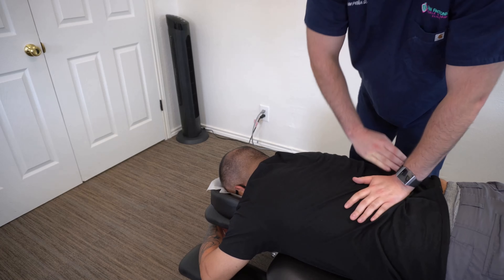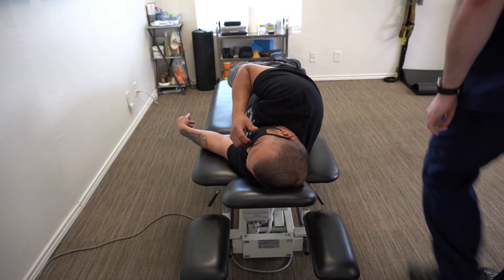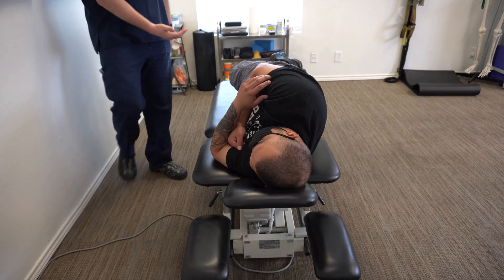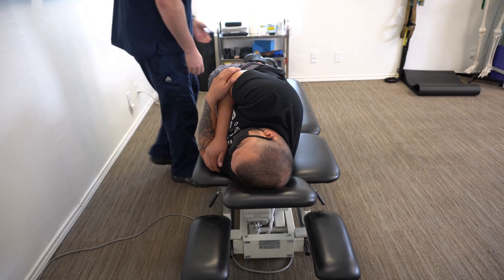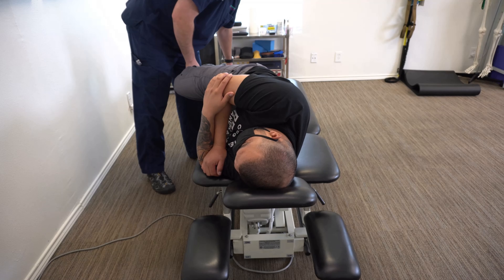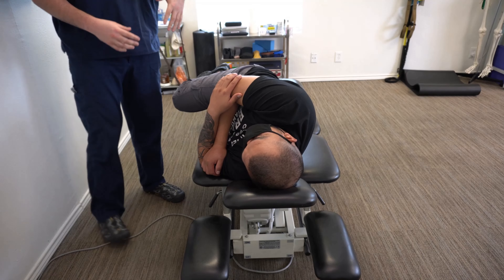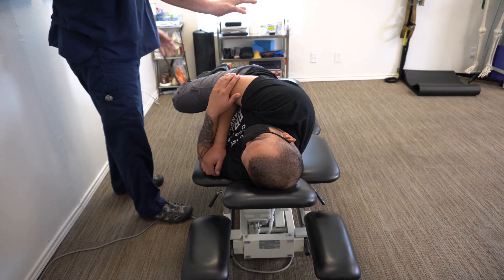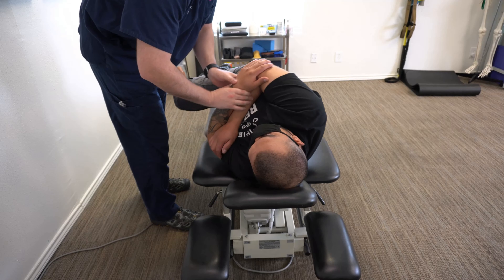Good, good, good. All right, let's do this. Let's get you on your side facing me this way. We're going to do the low back. I'm going to have you scoot this way just a little bit, have you hang on to the elbows, I'm going to bend this knee just like that. The low back's a little different — curves a different way and there's no ribs that attach to it. So I'm going to hold your upper body this way and roll your lower body this way. Okay, hang on right here.